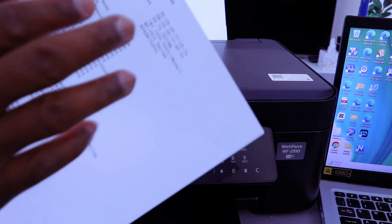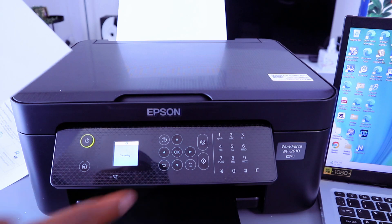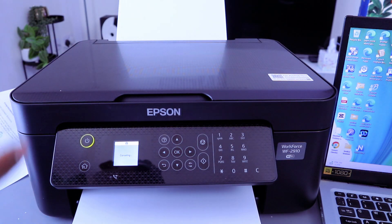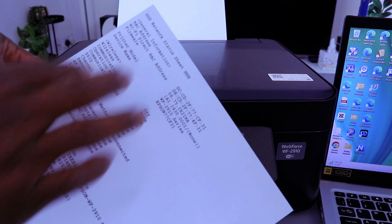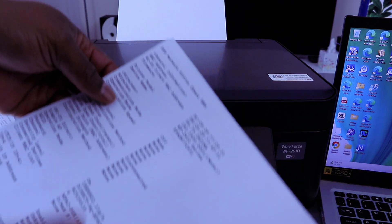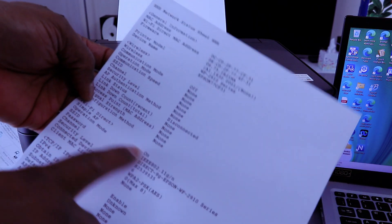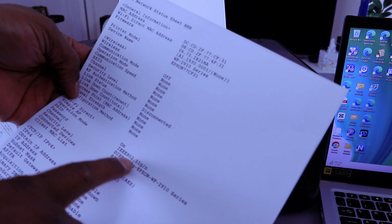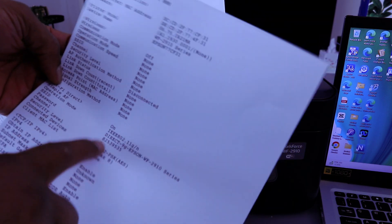The information we need is right here on the network sheet. Wireless network is off. Wi-Fi Direct is on, and the Wi-Fi Direct name and password are available here.